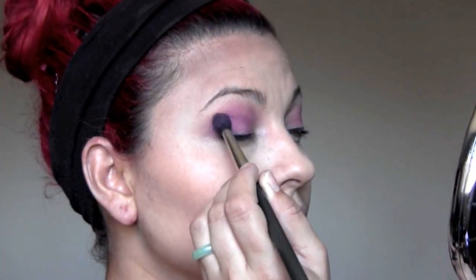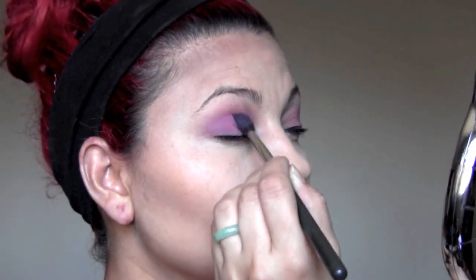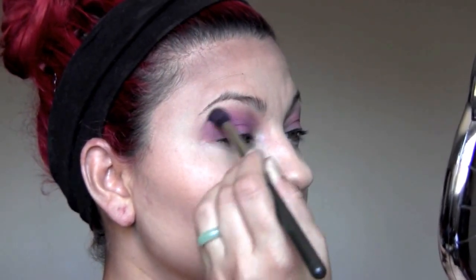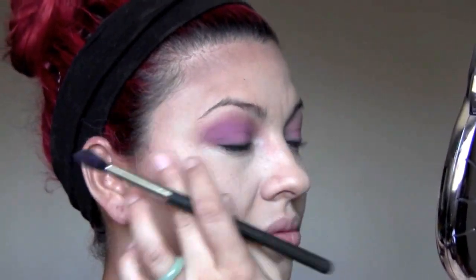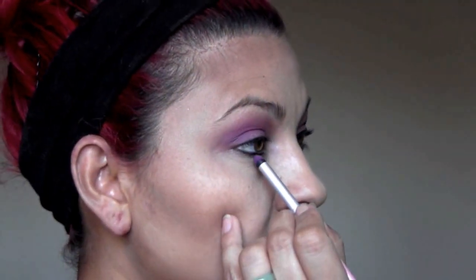I'm using 'Stop' as my first base color, going over it several times. I like to use a lot of cream shadows to intensify the color and add longevity. But today I'm going with a softer purple smoky eye, using a blending brush — this one's from Mac, one of my favorites. Then I'll use a pencil brush to do a drop shadow on the bottom.